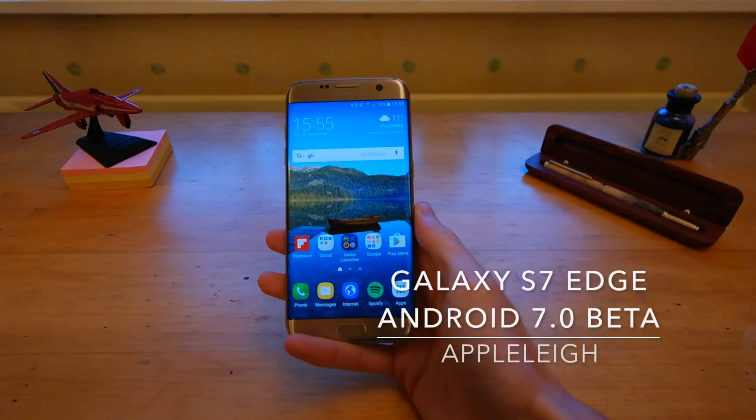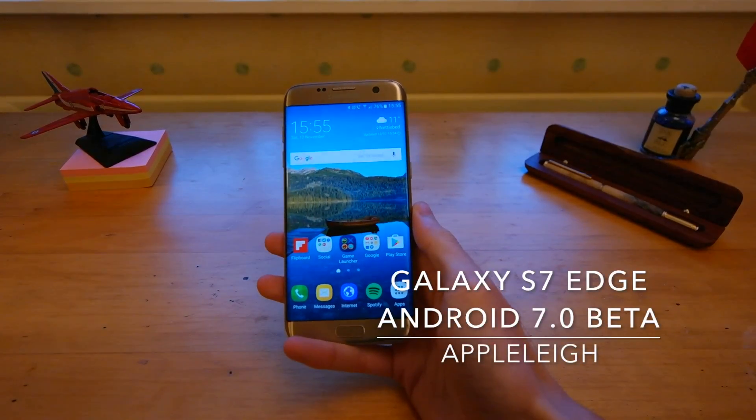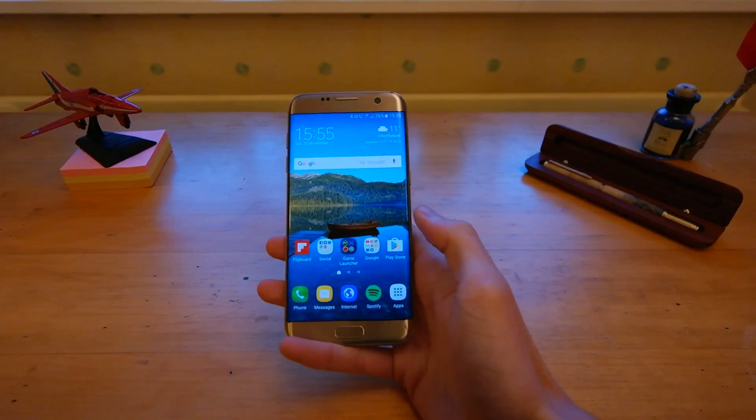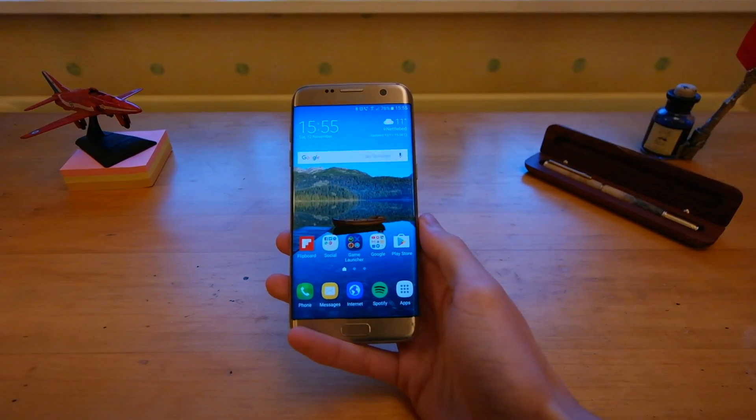Hey guys, Apple Lee here, back again with another video. This is an Android 7.0 update to the Samsung Galaxy S7 and S7 Edge. It's now very similar to the UX on the Note 7 that was here before.